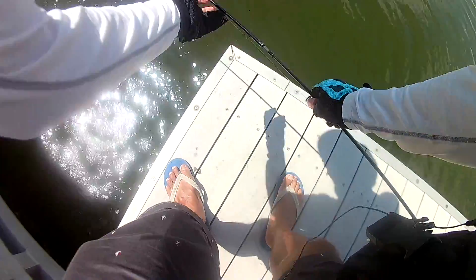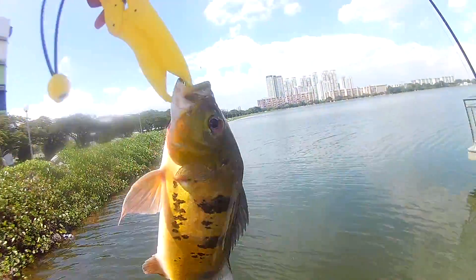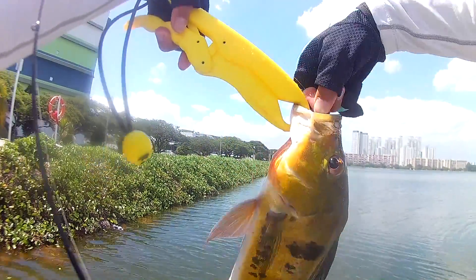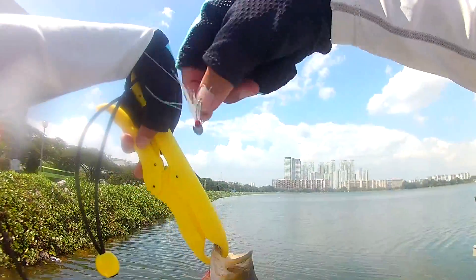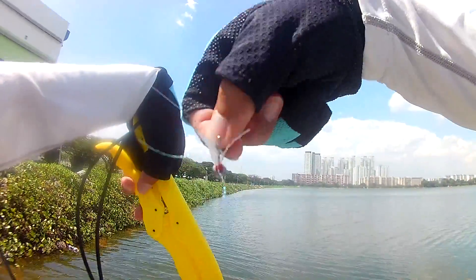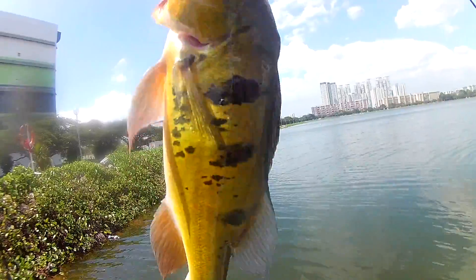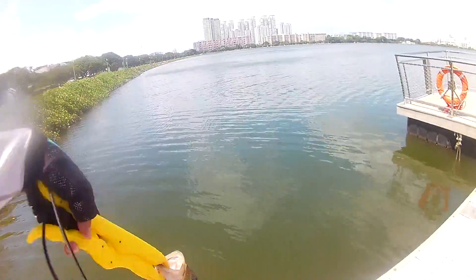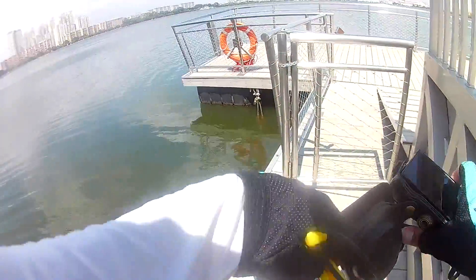Upper lip. There we go — second fish for today, back to back, less than one cast away actually. Again on the homemade fly jig head thing. Nice fish. Might be the same fish — I will take a picture and compare. Oh wait, I didn't take a full body shot so I can't compare anything. Slightly bigger fish, I think.